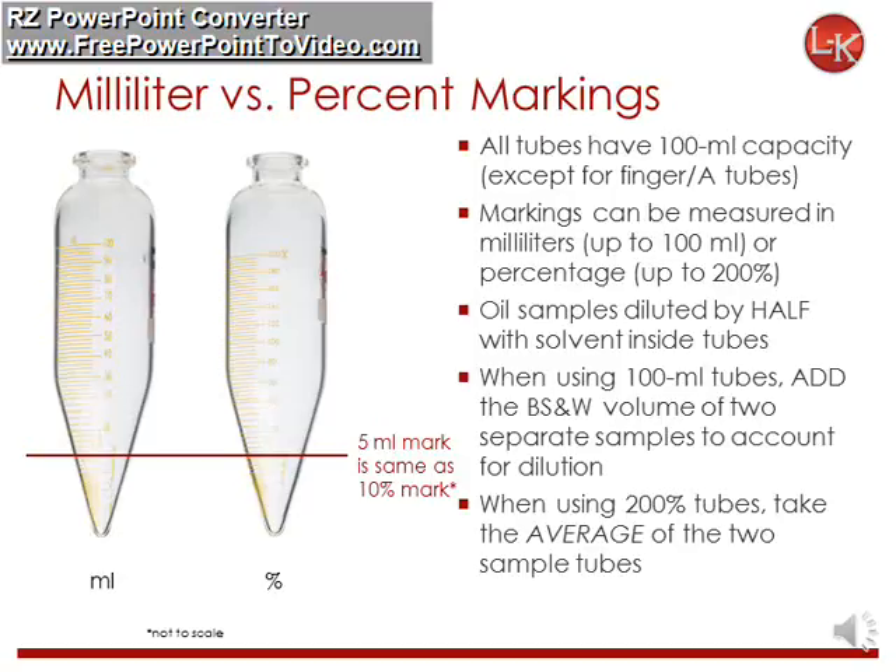Tubes with percent markings, on the other hand, take into account the dilution by doubling the markings. To get the BSNW value on percent tubes, take the average of the two sample tubes. For example, the 5 milliliter mark on a milliliter tube is the same as the 10% mark on a percent tube. A reading of 10% means there's actually 10 milliliters of BSNW per 100 milliliters.